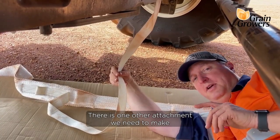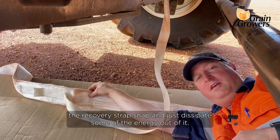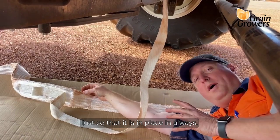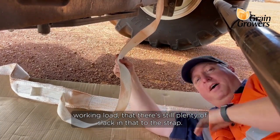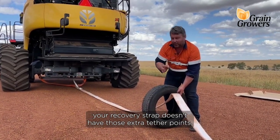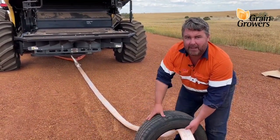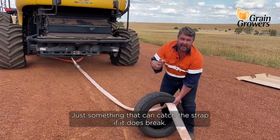There is one other attachment we need to make, and that's the tether straps on the recovery strap. The tether strap is there to absorb the recoil should the recovery strap snap, and just dissipate some of the energy out of it. It just has to be attached somewhere reasonably firmly so that it is in place. Always make sure that when that recovery strap is in its working position and under its working load, there's still plenty of slack in that tether strap. If your recovery strap doesn't have those extra tether points, one thing you might consider is putting an old car tyre over the strap to catch the strap if it does snap, catching the recoil. Another option might be some sandbags placed over the top of the strap — just something that can catch the strap if it does break.